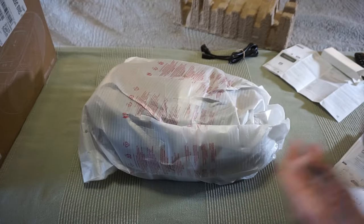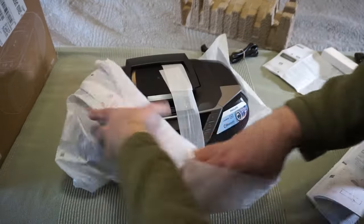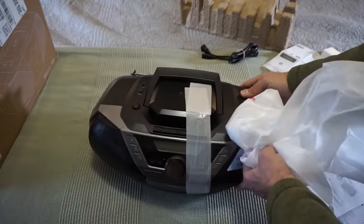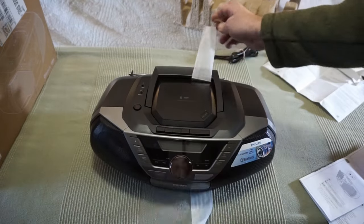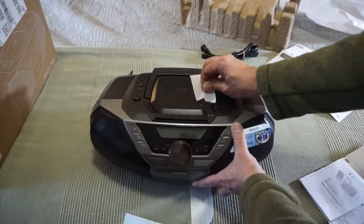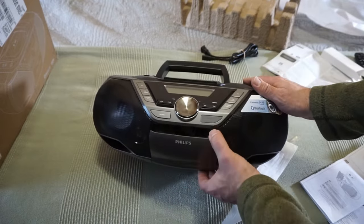I won't be playing anything off the radio for copyright reasons, but I'll comment on signal strength. You can put presets in — it'll search and quick-save stations. I'm limited to one audio track I have rights to, already burned on a CD, so we can test the CD player. The cassette deck pops out of the front — it has a nice soft eject system. No recording capability on the cassette deck.